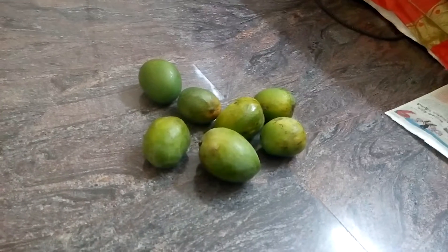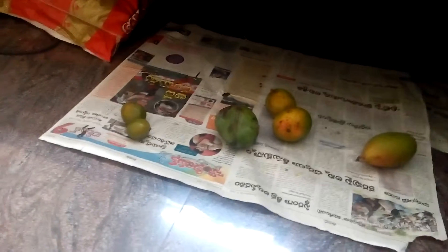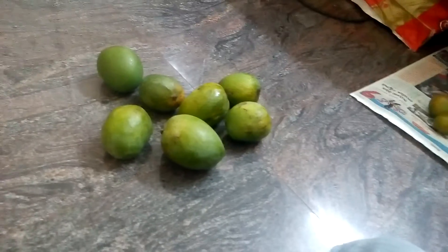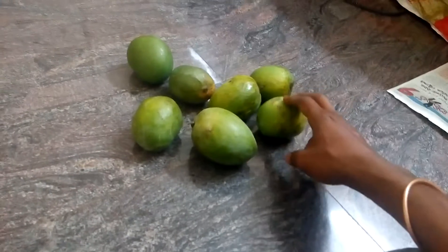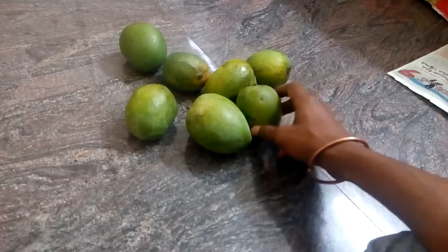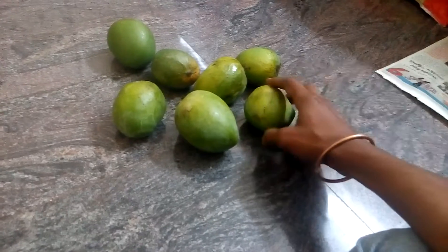No need to do anything — just keep the mangoes on top of a paper and leave them as is. If you leave them for about a week's time, they will slowly start ripening. Some of these I brought last week.